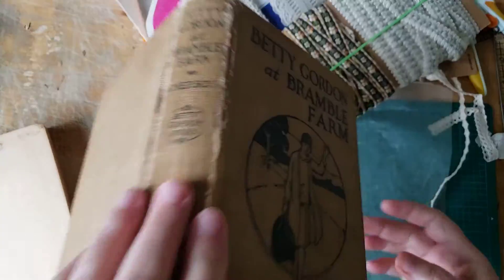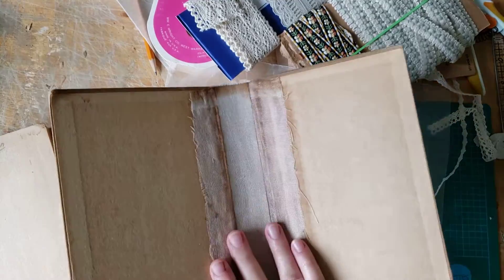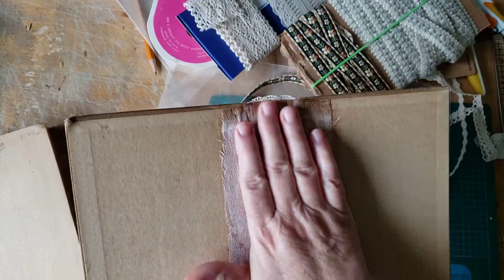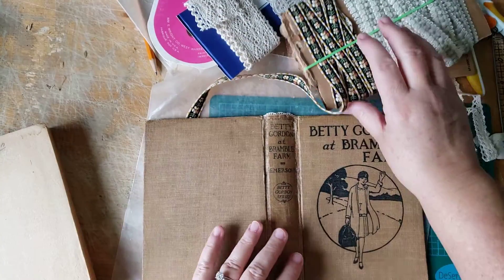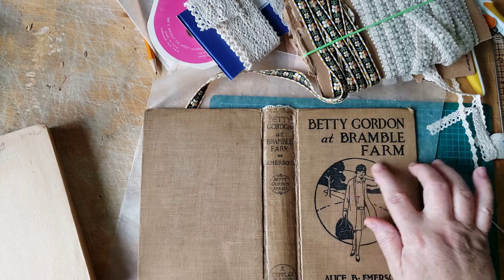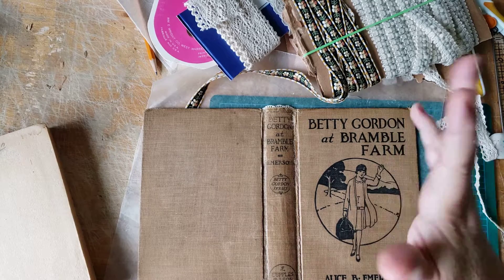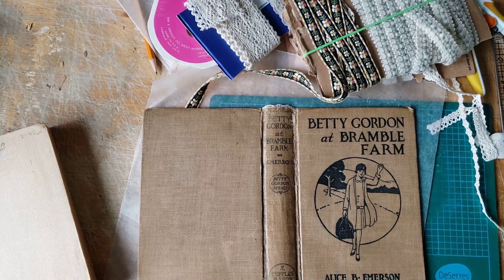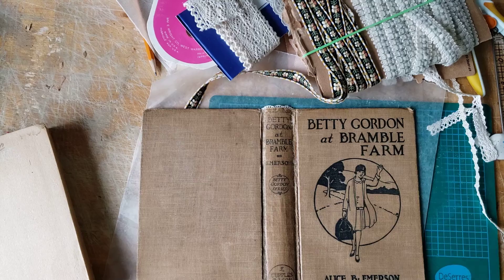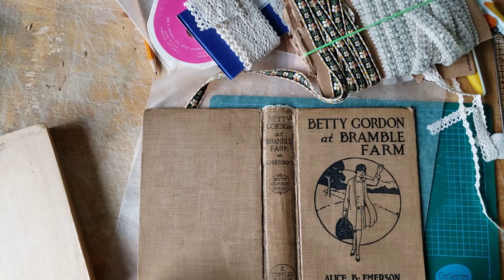This poor sad little book is in pretty sad shape. It's a hundred years old, so she's entitled to be in sad shape, and hopefully she'll be happier when I'm done with her. This is an old book from a series called Betty Gordon books, about the adventures of an orphan named Betty Gordon. I just skimmed through it when I was trying to find the year it was published. She's 12 years old, her father had died, then her mother had died, and then the adventures that she went on.